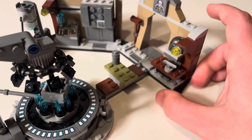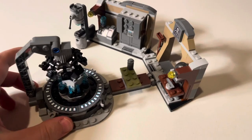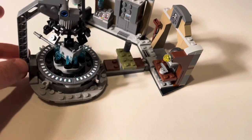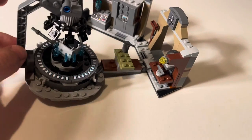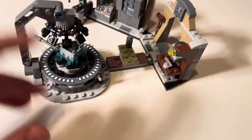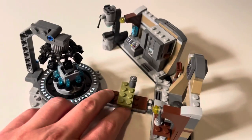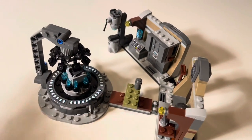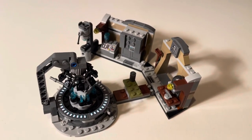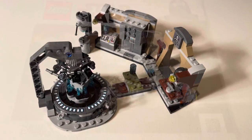That's really about it for the build. I mean, it's a $30 set — it's really small. You're really getting it for those minifigures. You gotta be careful with this because it's only on a little clip, so you gotta be really gentle because this can move up and down really easily — it's not that sturdy and it could break off.